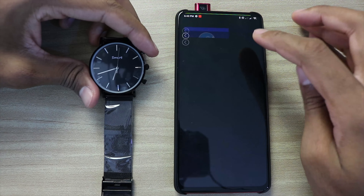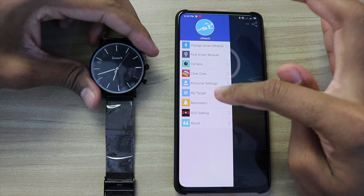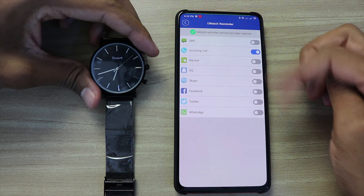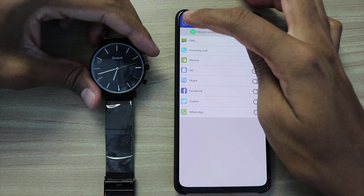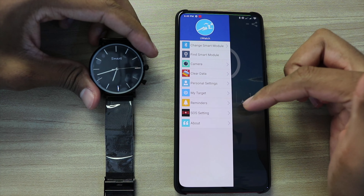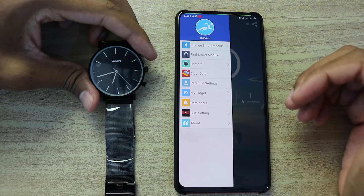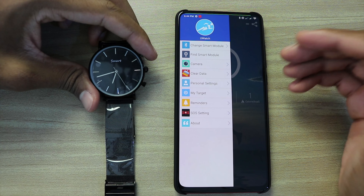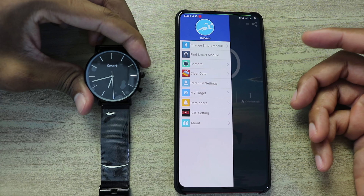You can also receive some notifications. You can turn on the notifications you want to receive, and when you get any notification the smart watch will ring this sound. You can also receive a notification when you get a call, and the smart watch will ring.